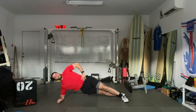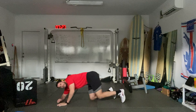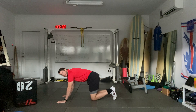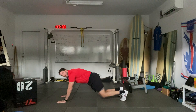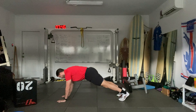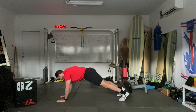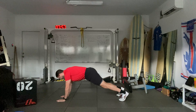Bend the knees and make your way to a push-up position. Push-up tap — starting in push-up position, tap the shoulder. As you do that, try not to rotate the hips open. Five on each side. You can do these on the knees if you need to. One, one, two, two, three, three, four, four, five, five.